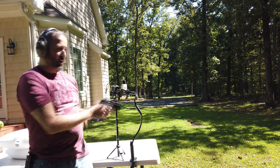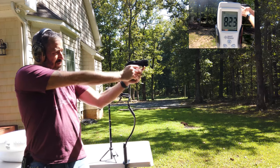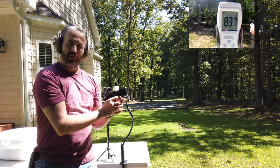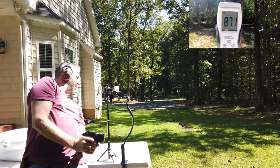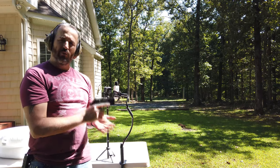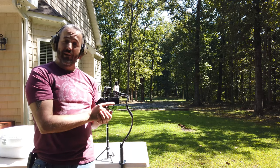Let's see what the readings are without the pillow so we'll have a baseline. It looks like it got 128 — let's shoot one more. 121. So we're looking around 128 to 121. Let's get the pillow and check out if it cuts it down any.